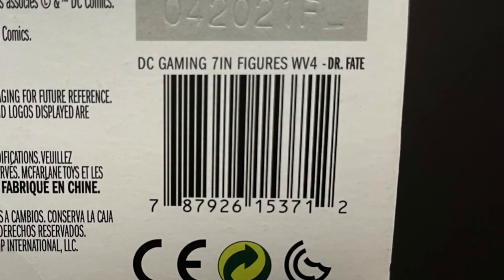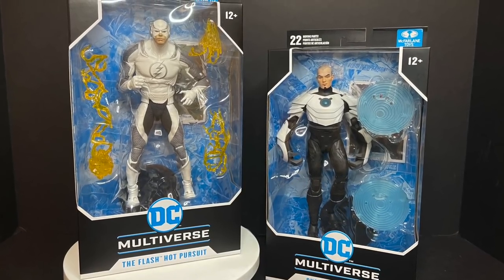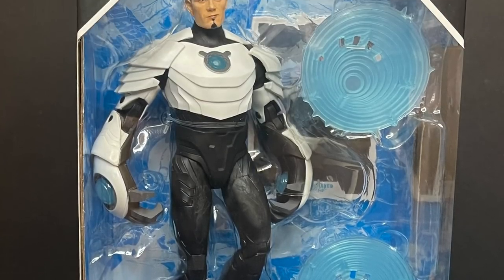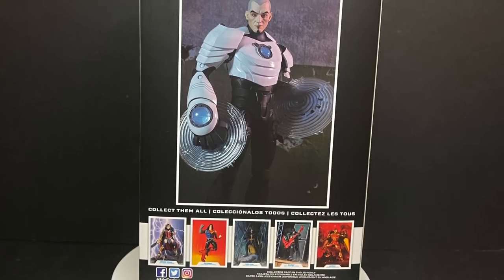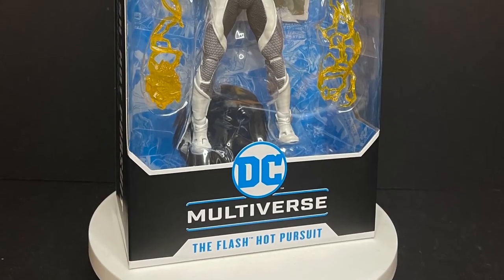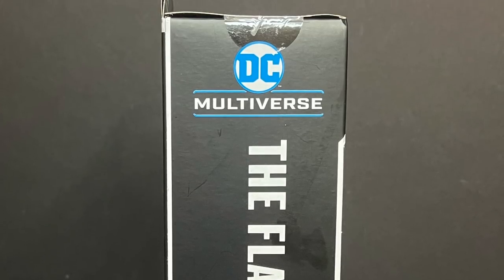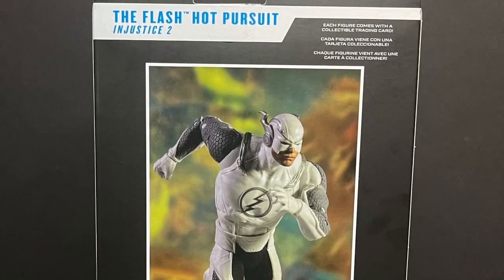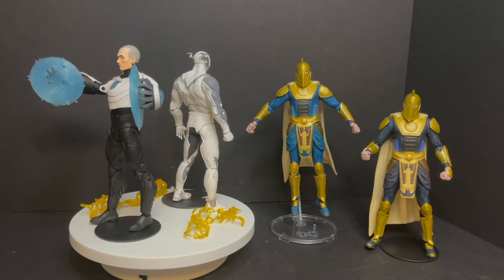Finding them is not going to be a cinch, but here's the barcode in either case if you're looking for them. Not only Doctor Fate today — we're going to be checking out the Flash Hot Pursuit figure and the Unmasked Shriek. There has never been an action figure of Shriek until recently, so you got masked and unmasked. Here's the barcode for the standard unmasked figure. The Flash Hot Pursuit and Doctor Fate are considered video game figures, so they will show up more in the video game aisle of Target — that's actually where I found mine.